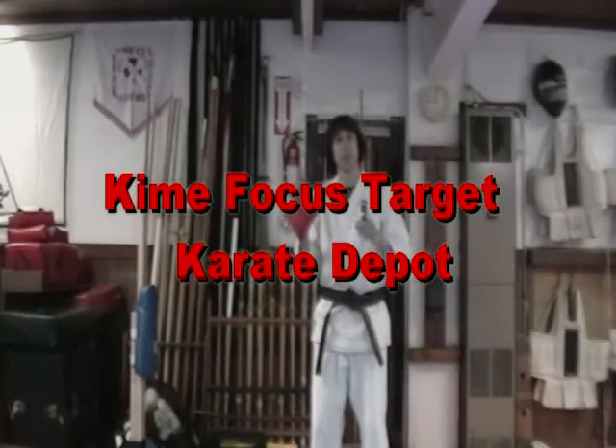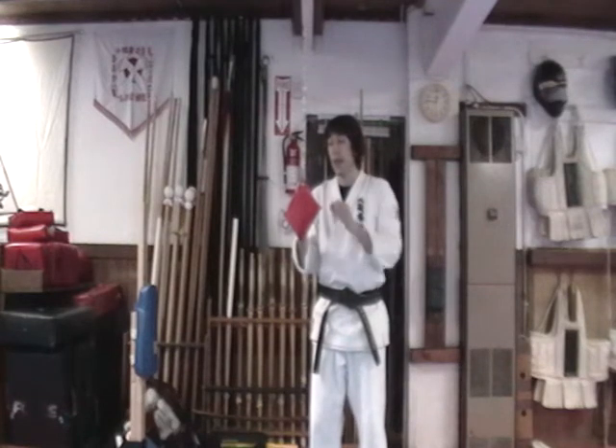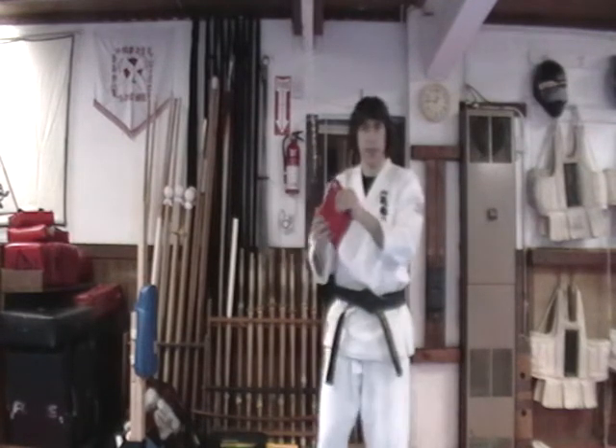Hey everyone, this is Matt with Karate Deep Glow. I'd just like to give you a quick peek at how the Kimei bag works. Now this is a focus target, and what I want to do here is just show you a quick example.